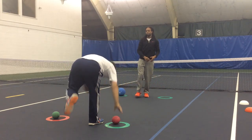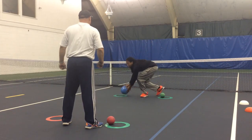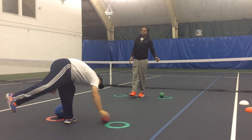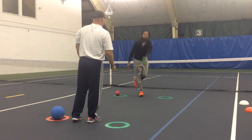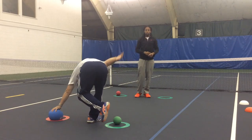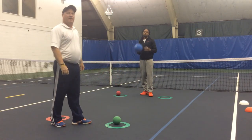One leg. And then obviously, you know, switch the leg. You could have two colored balls, and depending on what ball you catch, it dictates what leg you balance on.